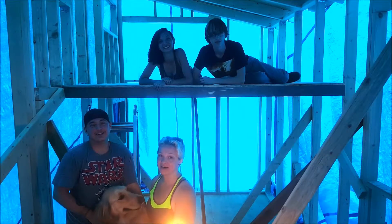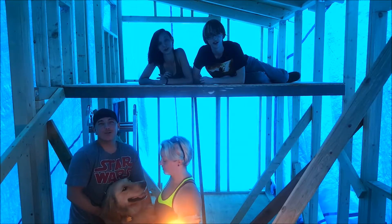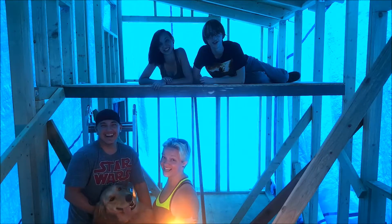Hello, my name is Devin. I'm Petrina. I'm Jordan. I'm Gene. This is Moose. We're the Brewers, and this is Tiny Alaska.